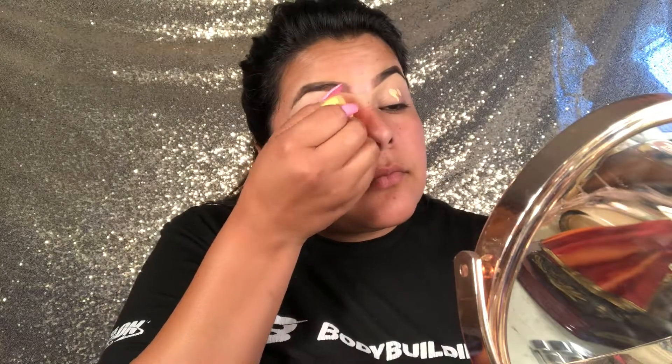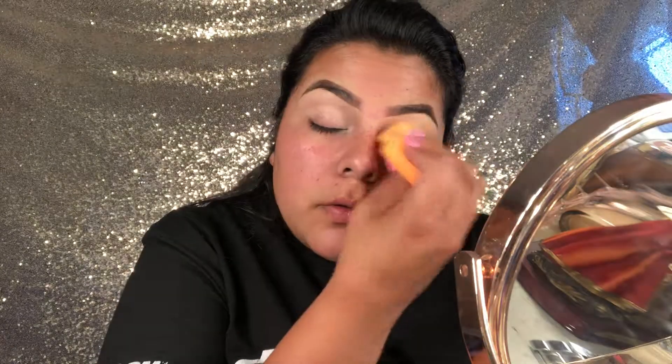Let me go wet my beauty blender and we'll get started. I'm gonna conceal my eyes with the Maybelline concealer. Next I'm using the Becca Hydra Mist Set and Refreshing Powder for my setting powder and for my eyes.